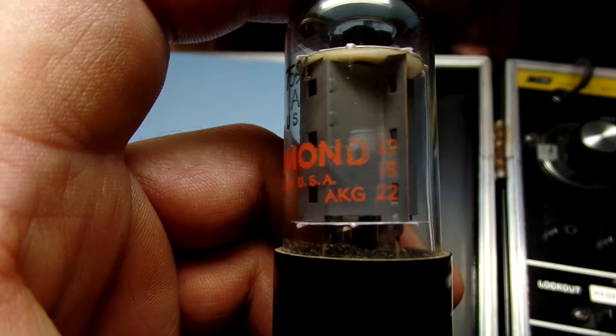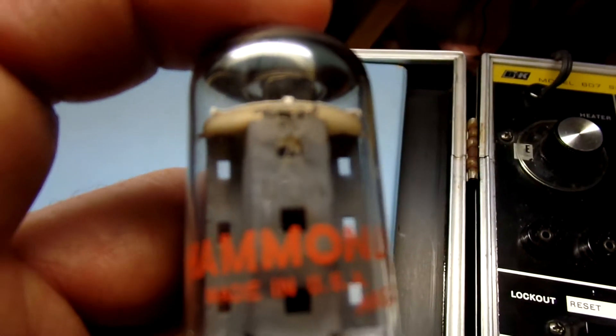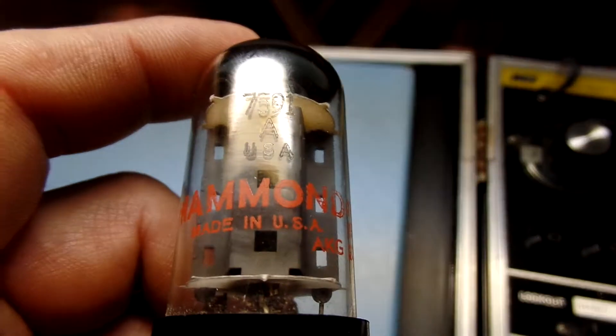I have a pair — this one is Sylvania, this one's RCA — 7591. You can see that right there, it's etched in the glass: 7591. It says A.